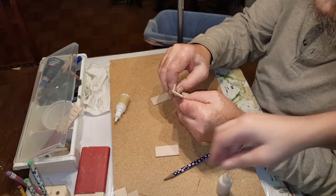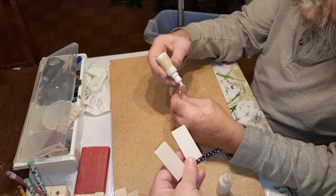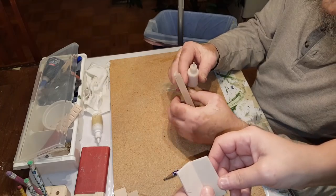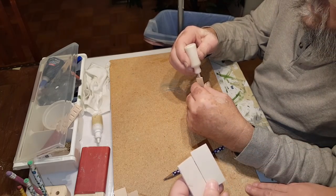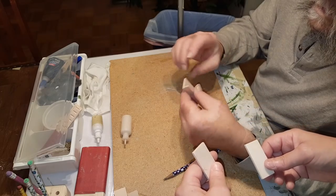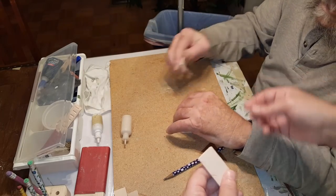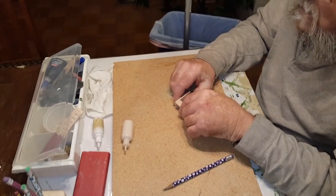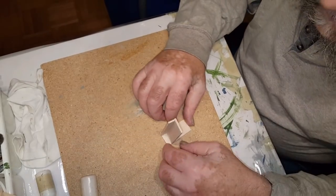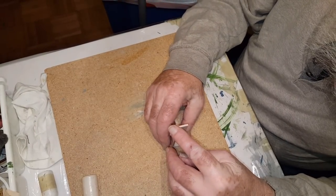Go ahead and glue it there. Then you want to take your two sides and glue them along the side of it. Just apply some glue right along the edge. Fine line applicators actually help. Make sure the top is even with the top, and the front is even with the front, and the back is even with the back.